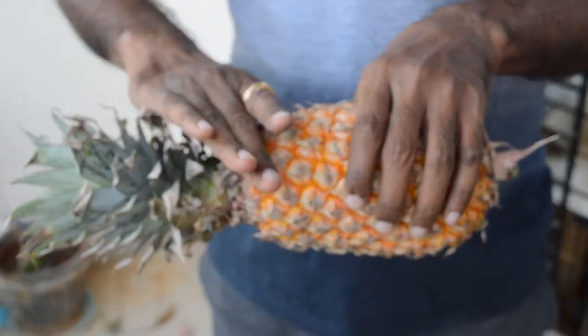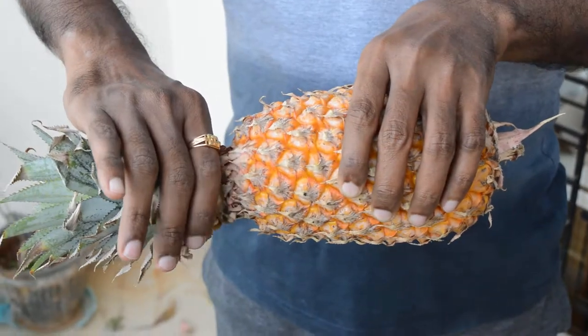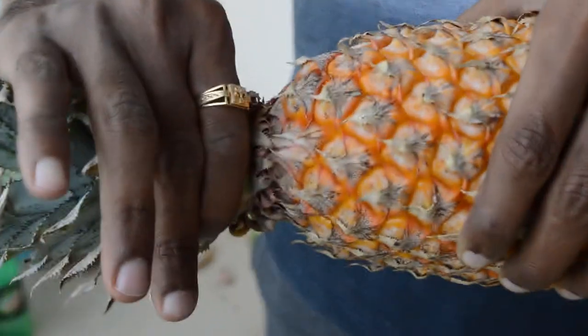Just rotate this green colored crown and separate it out from the main fruit. It is very easy to remove this leafy crown.